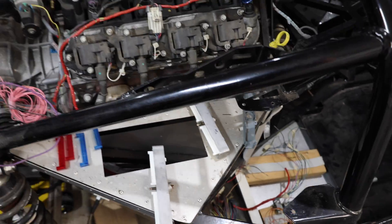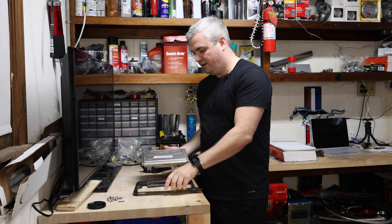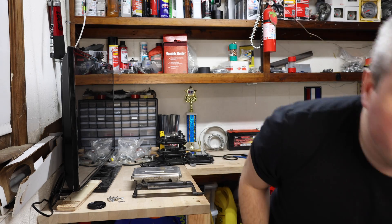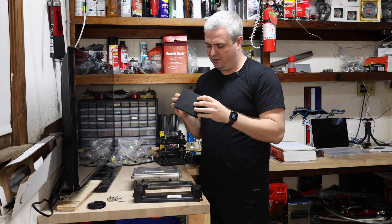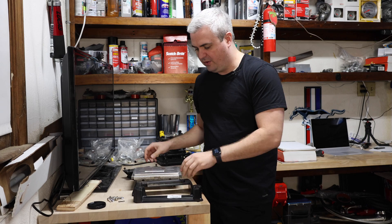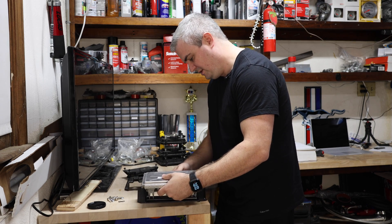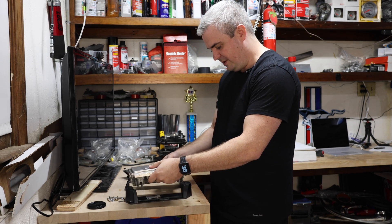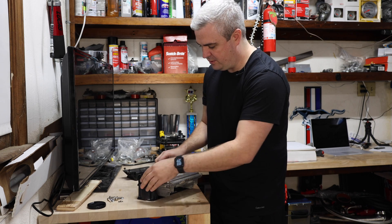We're going to go ahead and start mounting the computer. I have the computer out of a 2002 Corvette, I have the mounting brackets — one here and one already on the car — and I have the throttle controller. All of these are going to get mounted on the car so we can start wiring it up. The computer is going to go inside of here somehow, and this is going to go on top.